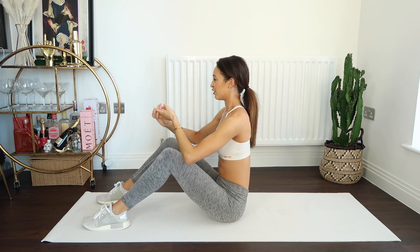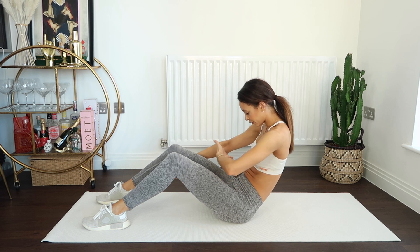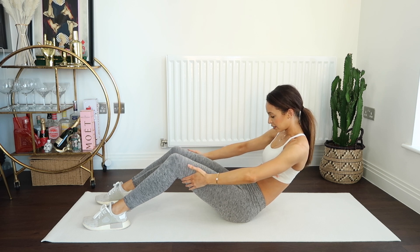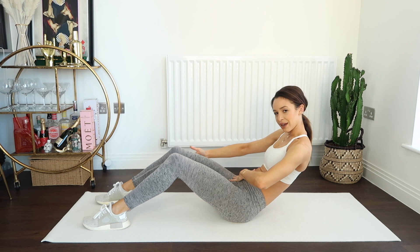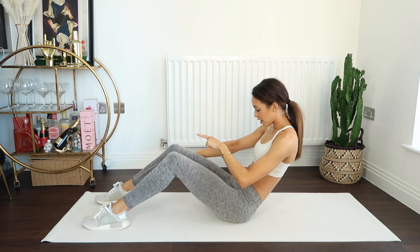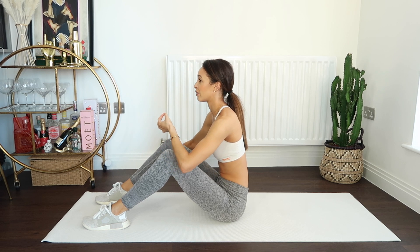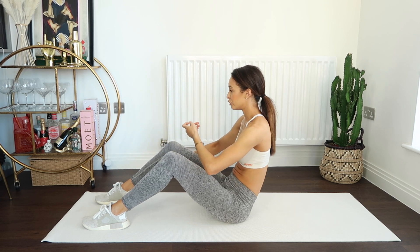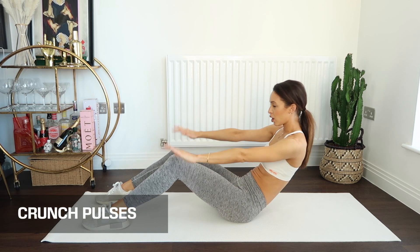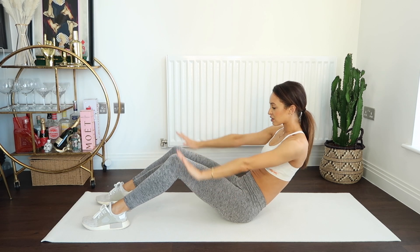Down for eight counts — recreate that curve in the spine, sucking those abs in. Let's hold it here for eight counts, then recover. We're going to do that one last time; this time we're going to go straight into the pulses. Hold it down there and pulse — just tiny little pulses — feeling that belly button pulling through to the spine so everything is locked in.